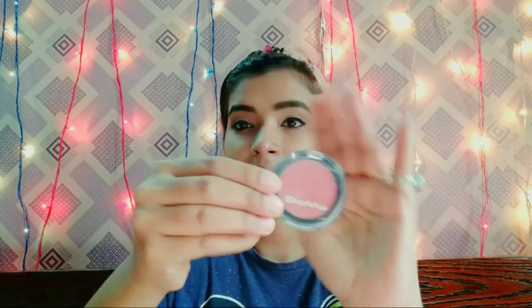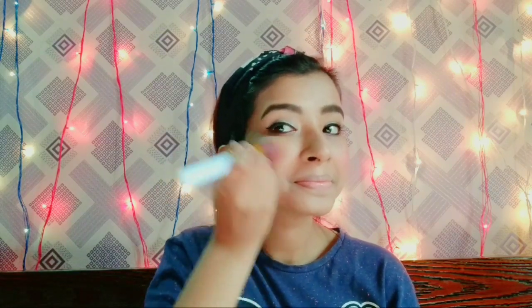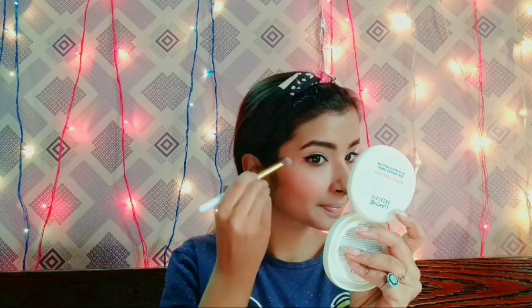I am using Be You blush. I will apply it on the cheeks using a fluffy brush. I will also apply it on my nose for a highlighted look and on my eyebrow bone so that it can be highlighted.